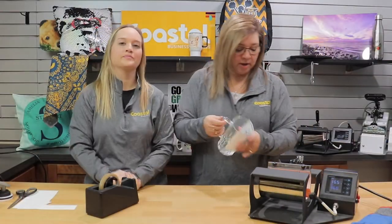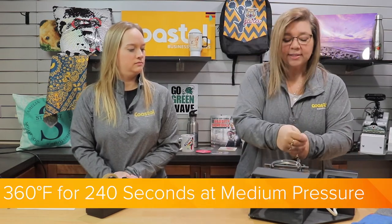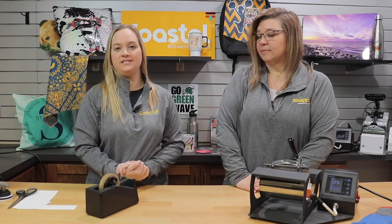Okay, we're ready to go here. We're going to be pressing today at 360 degrees for 240 seconds at a medium pressure. We are using our BJ870 press, and with this item we are using the 11-ounce and 15-ounce element.